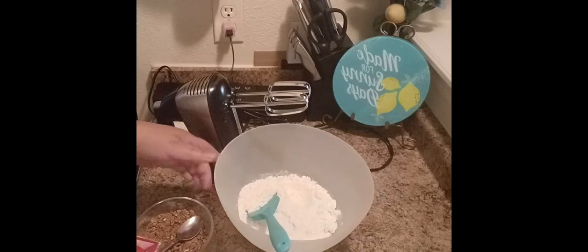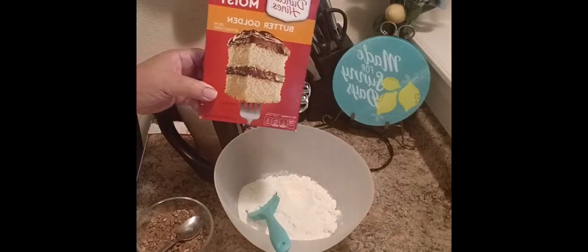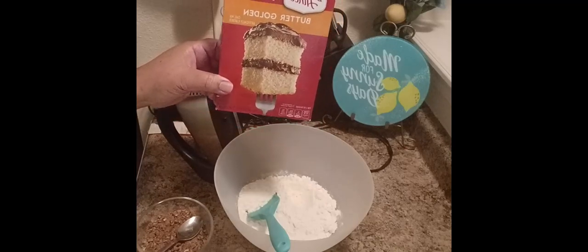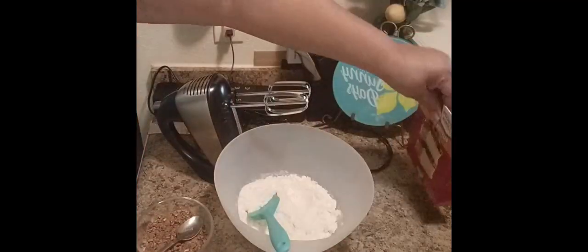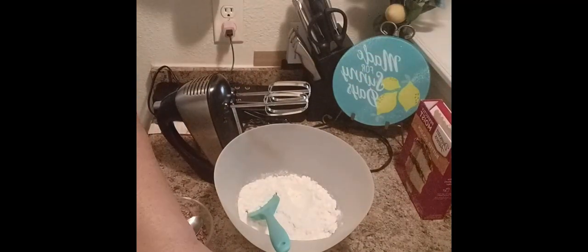Hello everyone, today we're gonna make a box cake that's gonna taste like a homemade cake. I'm gonna start off with this butter recipe cake mix and then I'm gonna tell you what we're gonna add in there.